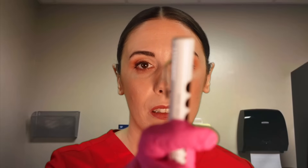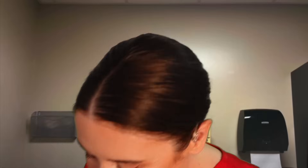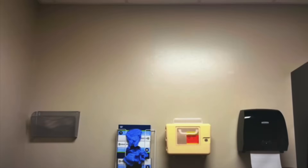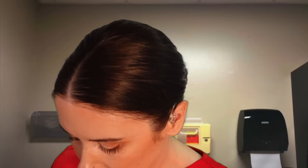I'm going to bring it in close. Good. Keeping your gaze on it. And back. And back. And good. Alright. And then rotation reflex. Good.